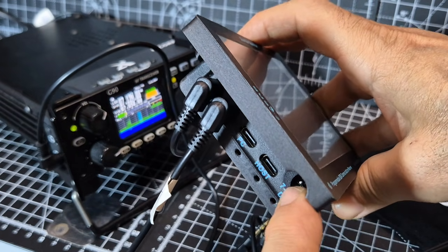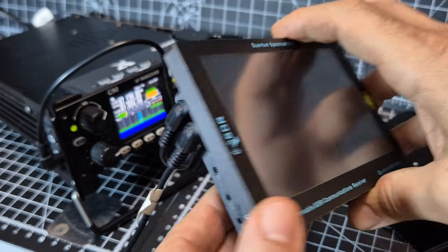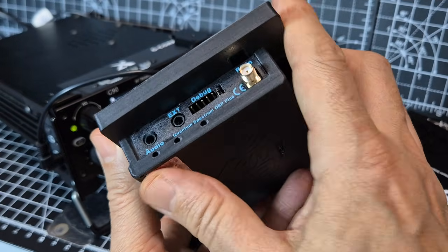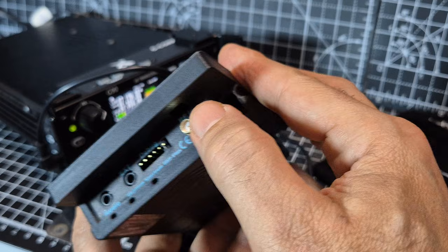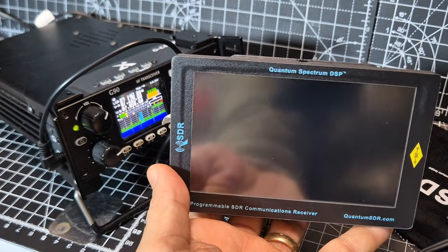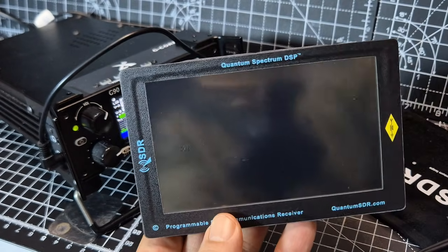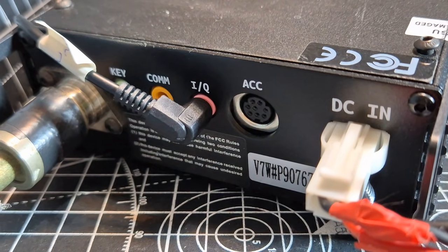Your DC input is 7 to 17 volts. On the other side you've got an extension 3.5mm jack, a debug port, and an SMA connector. There is a stand for it which I'll show you shortly. It will sit flat — it does have a flat bottom, which is very handy.